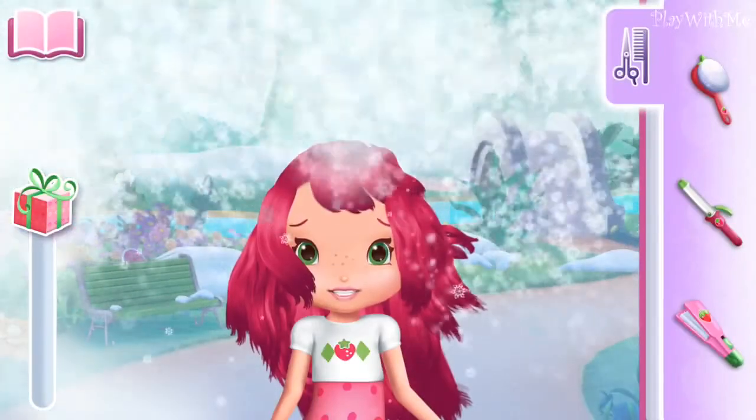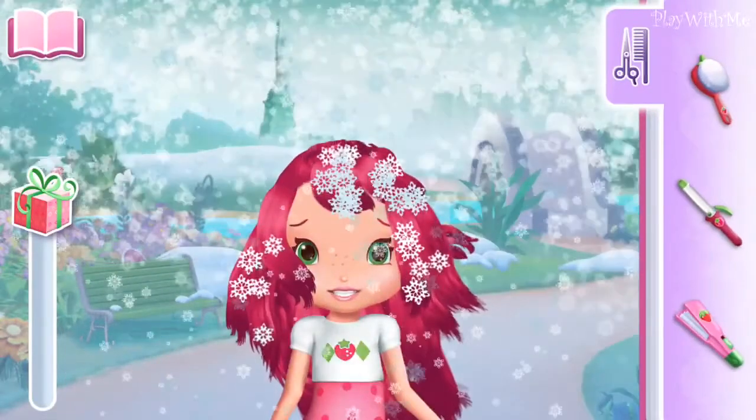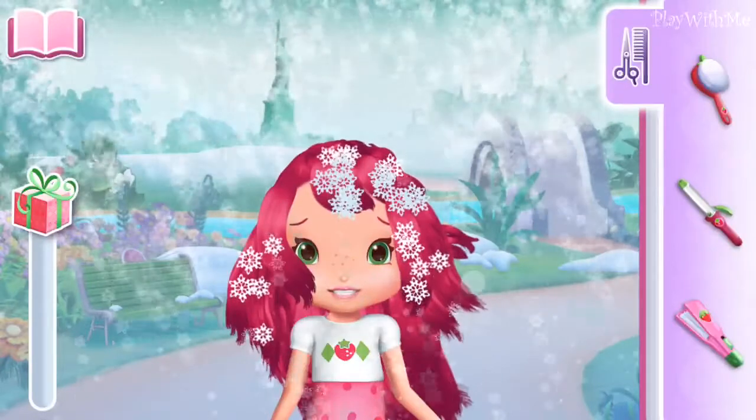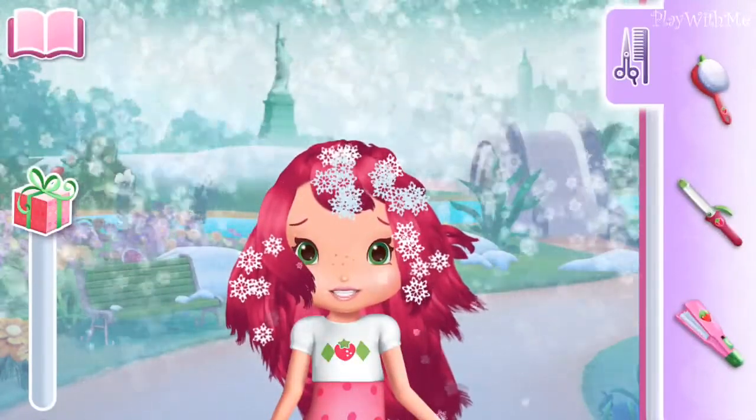Is that a snowman? No, it's a girl in need of a new hairdo. Swipe your fingers slowly down each strand of hair to make it fabulous again. Choose the tool you prefer on the side of the screen.